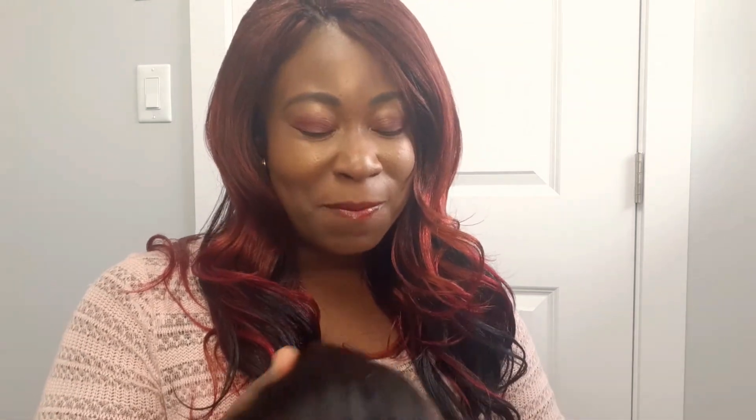I also have taller ones — 18 inch and 20 inch. As you can see, my hair was done today at the Hair Palace in Edmonton, so check them out — those ladies are doing a fabulous job. That's it for me today, we'll talk soon. Bye, have a good afternoon!